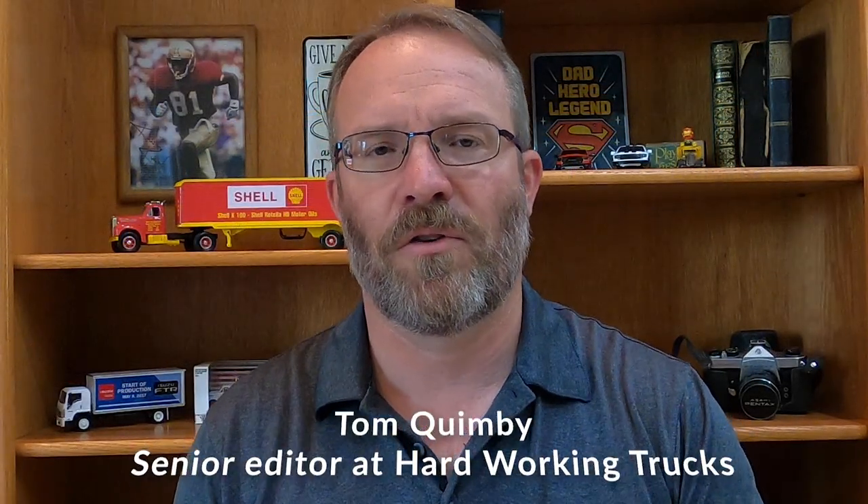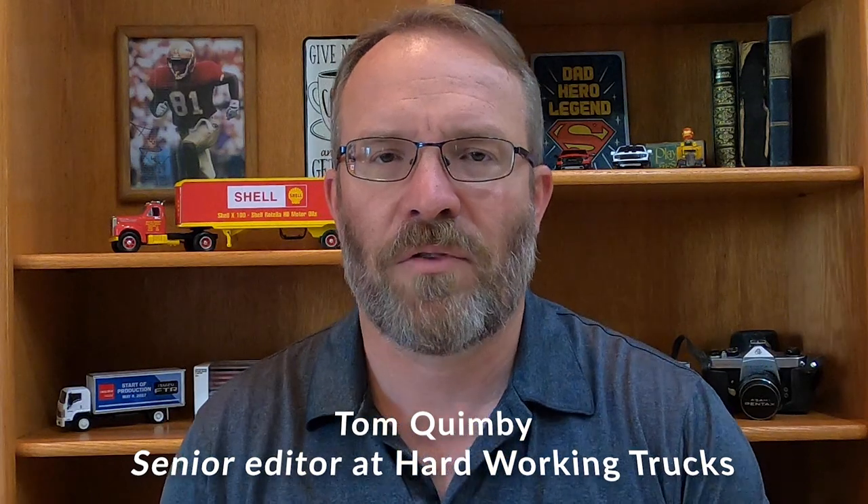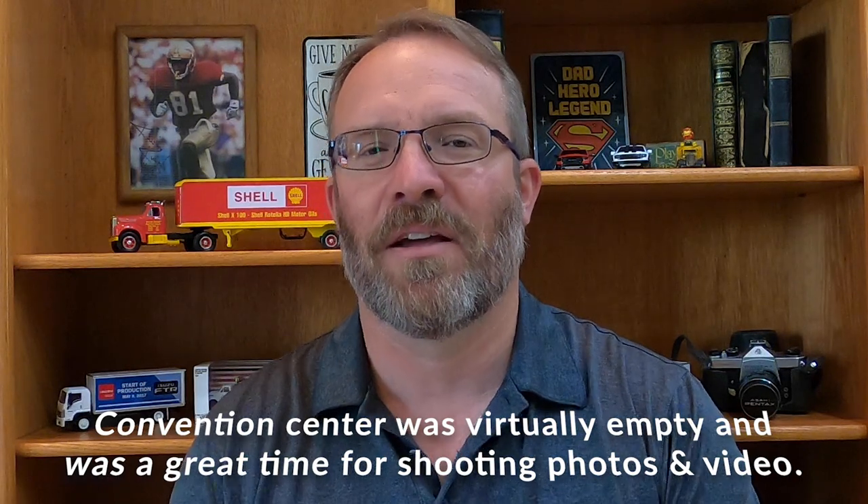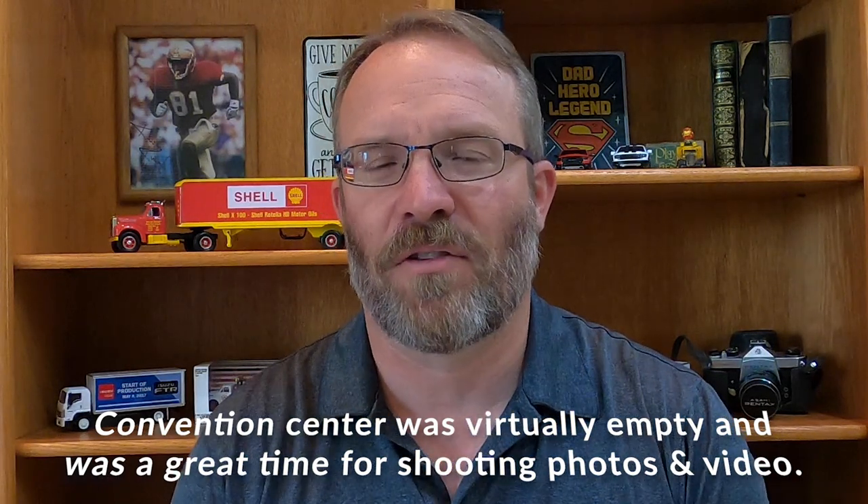Hey, Tom Quimby again, senior editor here at Hardworking Trucks. More news and views — this is another video that came from the Work Truck Show, which had a lot to offer. It's good getting back to the show after a two-year hiatus. This was on the morning of the NTEA breakfast — a lot of people were gone, but I elected to hang around to get some crowd-free shots, and I came across this Ford Maverick.